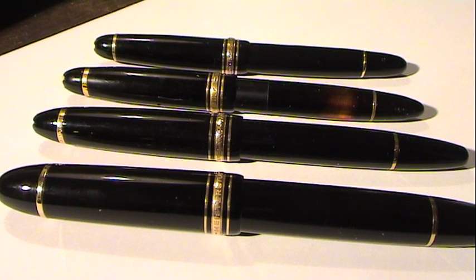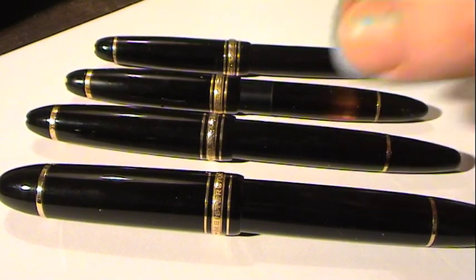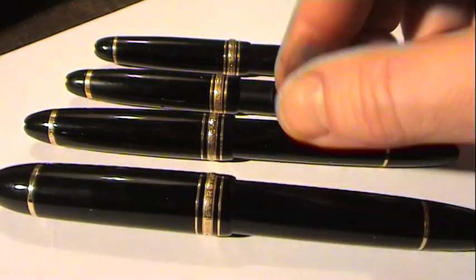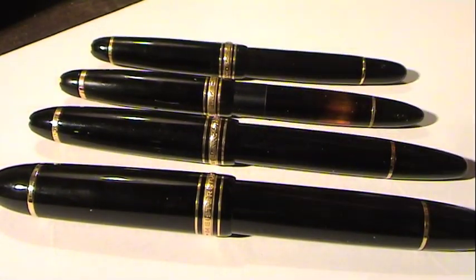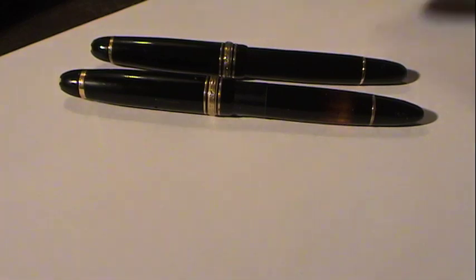This is probably the most famous series of fountain pens of all time — the Mont Blanc 142, 144, 146, and 149. I've brought them here to show you the difference in size. The one we're going to take a look at is the standard model, the medium size: the 144.